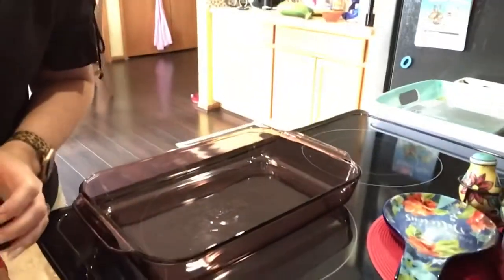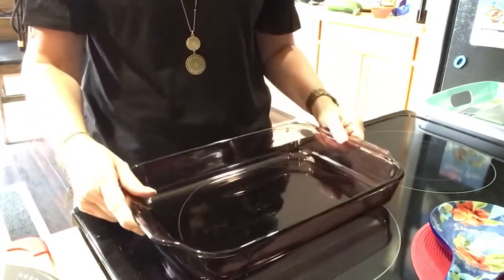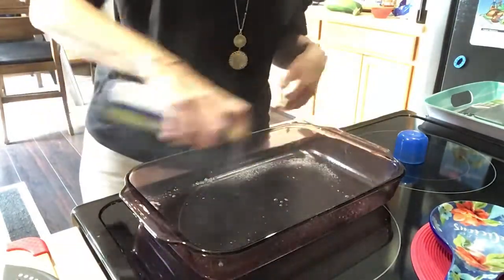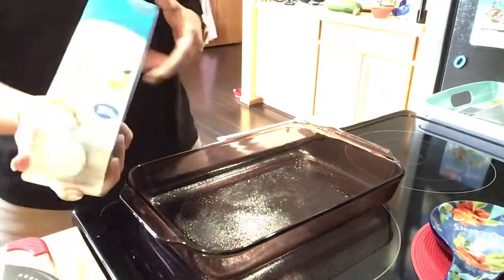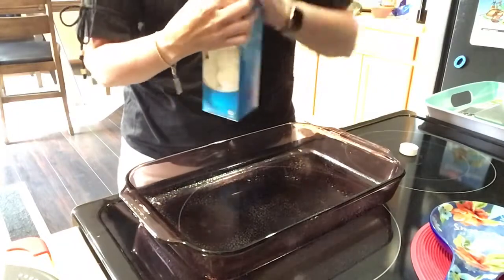I'm going to try to prop the camera up. I have a makeshift setup. Anyway, this is my 9 by 13 pan. I'm going to spray it — my oven is already on 350 and preheated from the pizzas. She used a whole thing of liquid egg whites, which is going to make a lot, but even if my family won't eat it I'll freeze it and eat it over a couple of weeks.